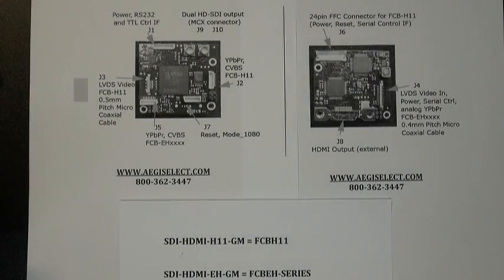Hi, my name is David Naranjo with Aegis Electronic Group. Today we're demonstrating how to connect the SDI HDMI board to the FCB HD cameras.